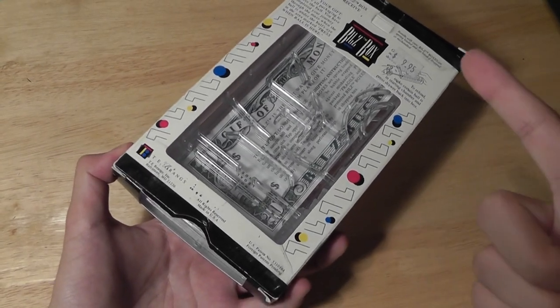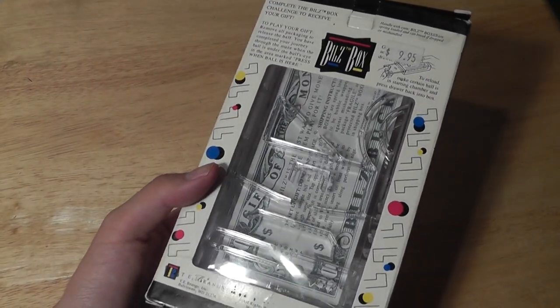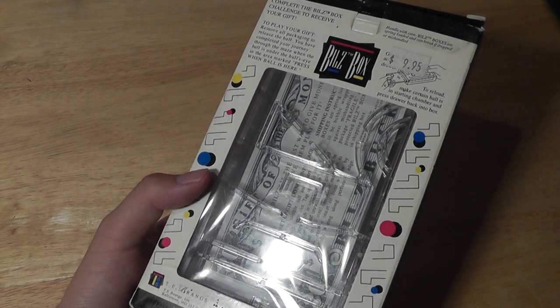It's a fun way to give out money that presents both a gift and a way to challenge someone. For that functionality, the device is very nicely designed, very nicely packaged, and comes at a retail price of $10, which I tend to think is very fair.